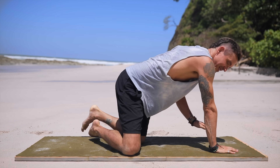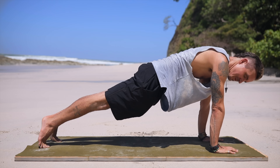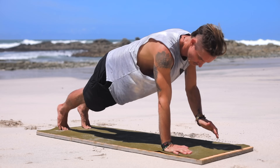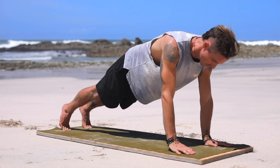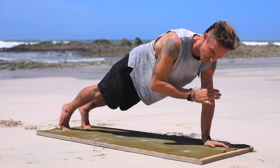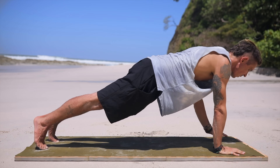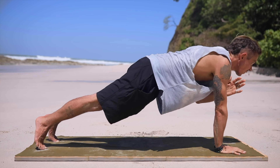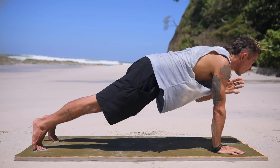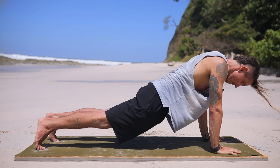Let's start in plank position at the front of our mat. We're going to go into shoulder taps — opposite hand touching opposite shoulder. One and two, one and two, keeping your body flat. Connecting breath in and out, short breaths, bursts of air. One and two, one and two. Last one — one and two. Great job.